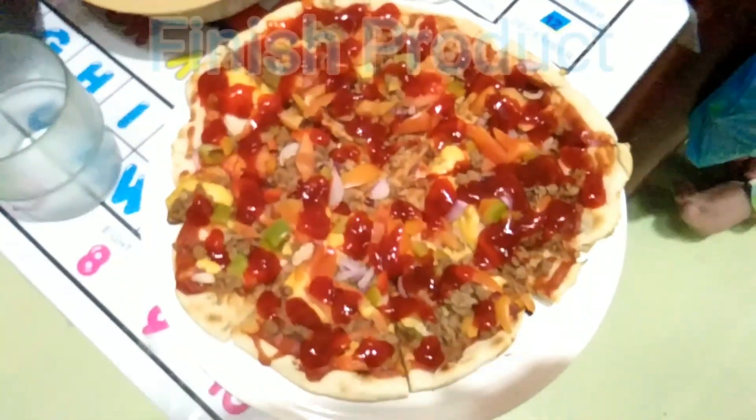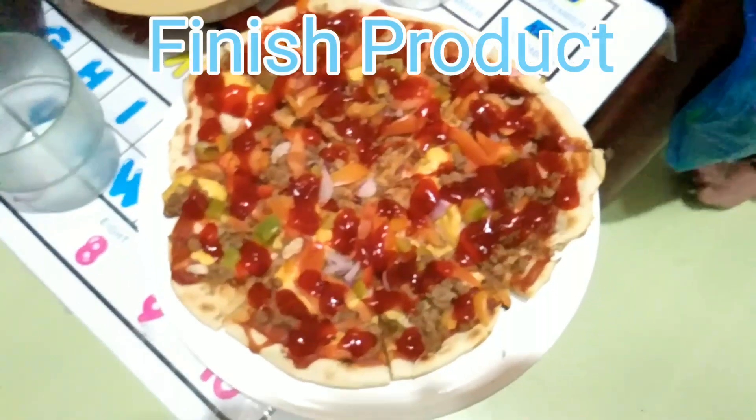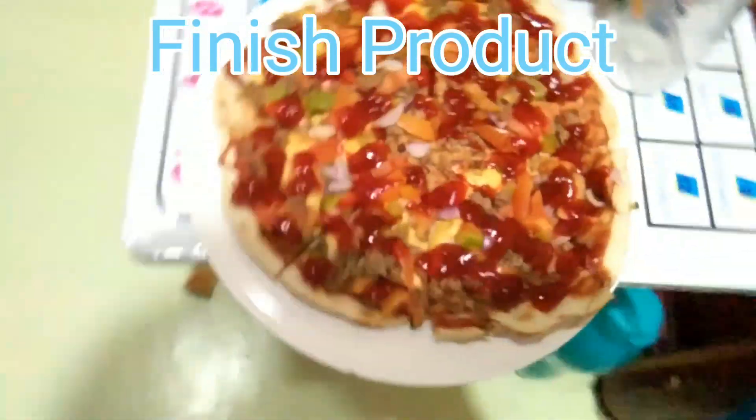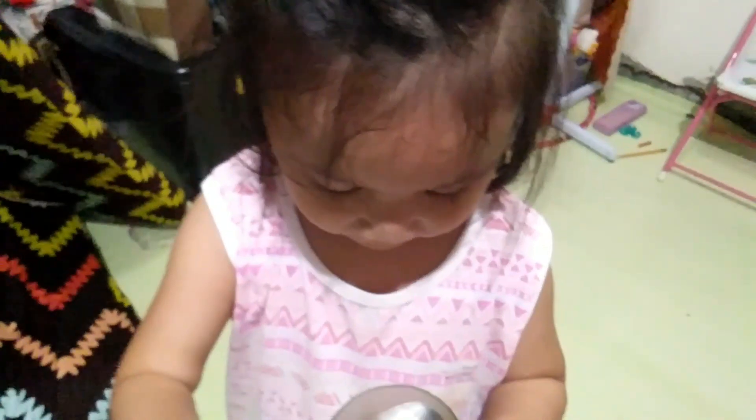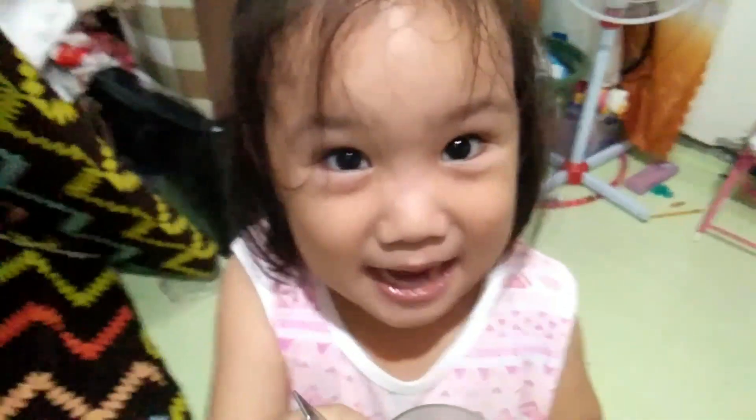So that's it — our finished product of pizza that we made together with our very own chef, our beautiful chef. What is your name? So, what do you think? Let's taste it.